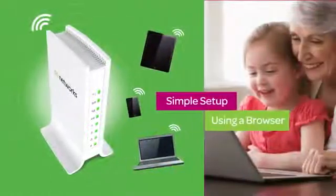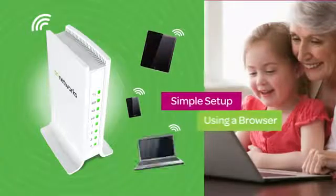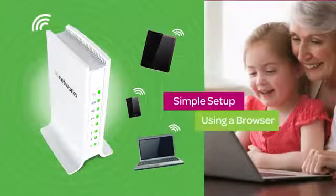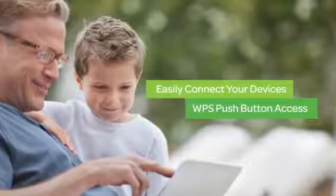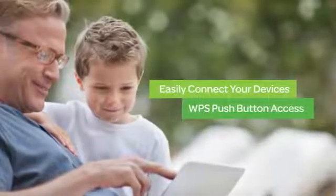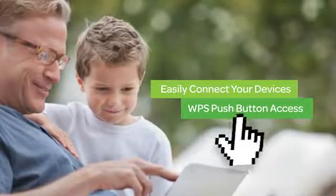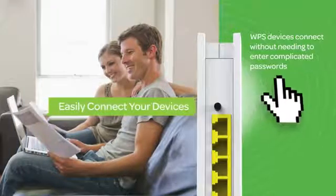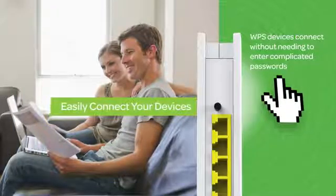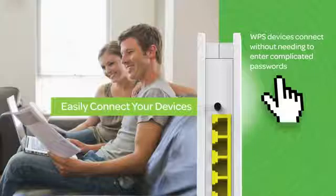Setup is simple. Using a browser on any computer, tablet or even a smartphone to install. And connecting your Wi-Fi devices for the first time can't get much easier than the WPS push-button access. Just press the button on the N300 and any WPS device connects without needing to remember or enter complicated passwords.